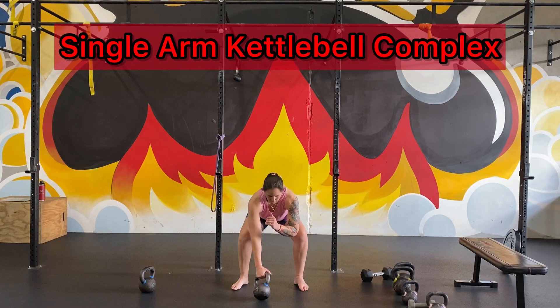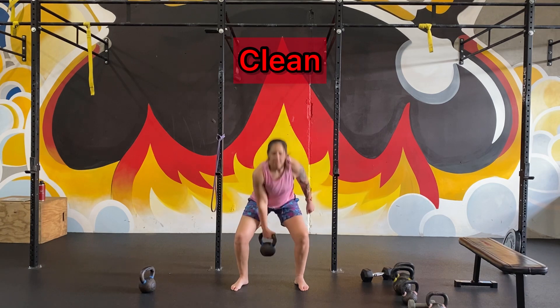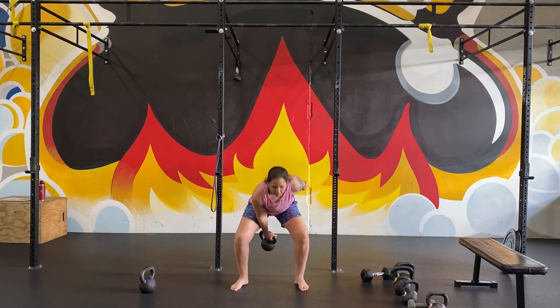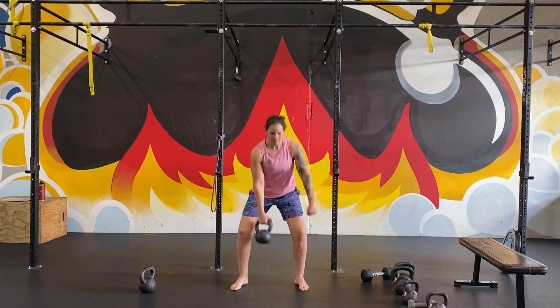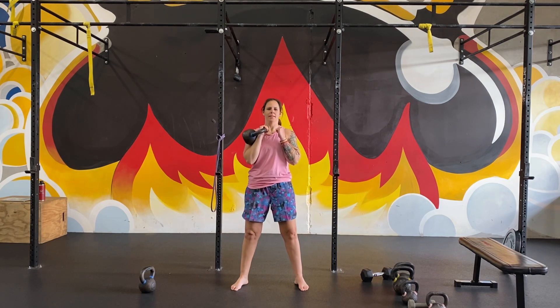We really want to focus on keeping hips and shoulders square even though the weight is only on one side. We're going to start with six cleans: nice hinge, snap the weight up, clean it into that front rack position, keep the bell close to your body.